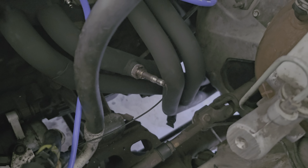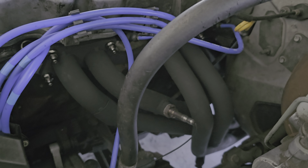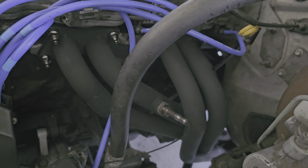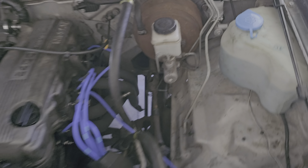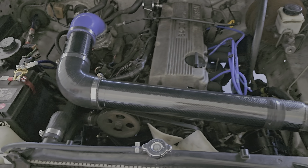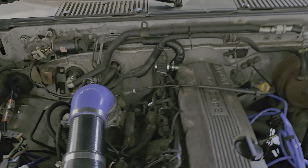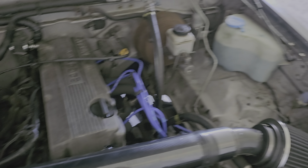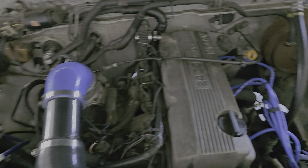They don't make much for these trucks, so I slapped those on and painted them up. Good flow, nice aggressive sound. Nothing else really in here — these trucks are just simple — so I deleted all the extra stuff that was around here.